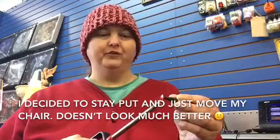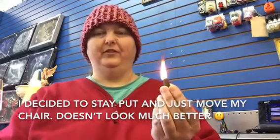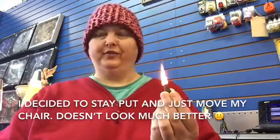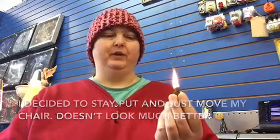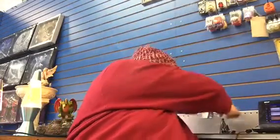Hey everybody, this is Anna with Adventures with Anna, and I'm lighting me some incense. This is the Super Hit Cone Incense, something that we sell here in the shop. I've been having trouble keeping it burning, so I've been experimenting with it, trying to see if I can figure out why it's not cooperating like it's supposed to. Here we go — that should burn just fine now. Stick it back here in my little burner and put the top on.